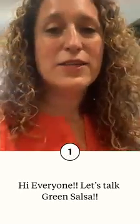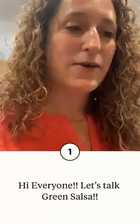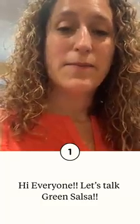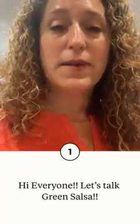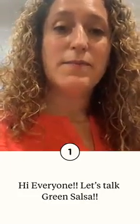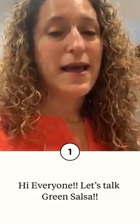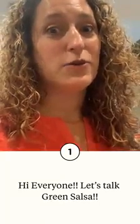Hey everybody, just wanted to come on and show you what I do to make a green salsa. The first thing you do is take jalapeños or serranos depending on how hot you can handle. You can seed them to make it super mild, leave the seeds in, or do partial seeds. I do partial seeds because I can't take it super hot, but my friend who showed me does serranos with everything crazy hot.